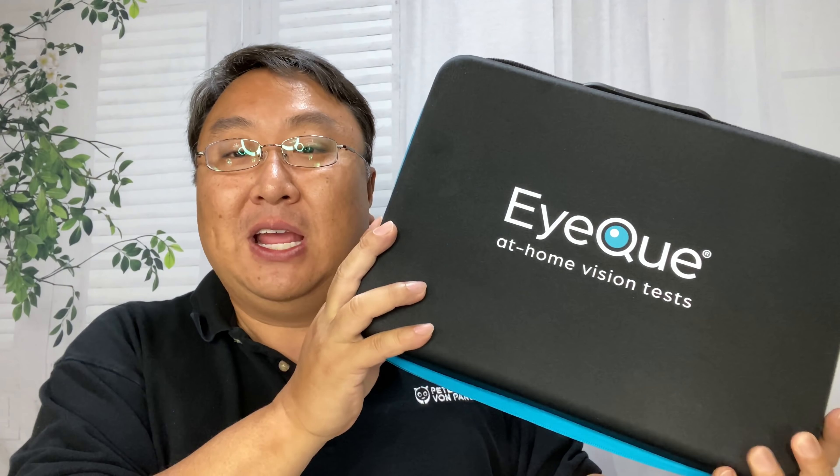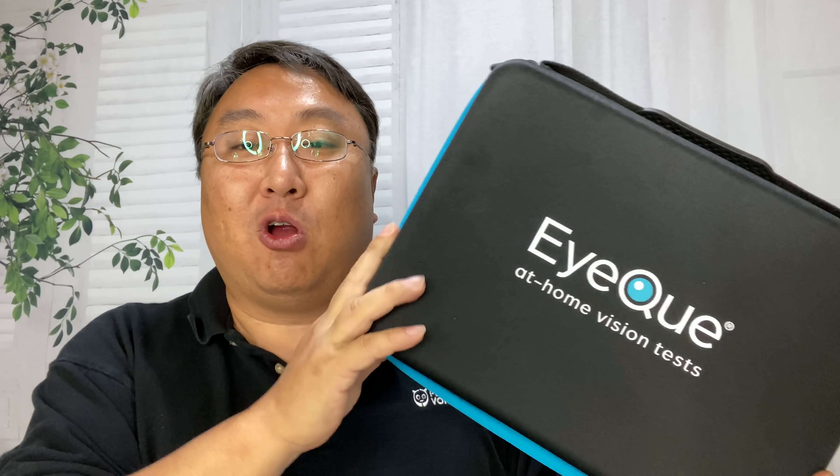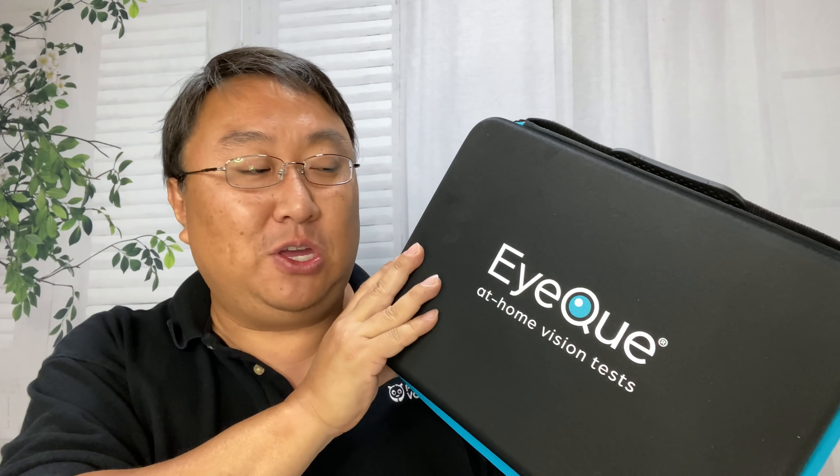No longer do I have to call and make appointments and wait around an optometrist's office and then be sold glasses in their facility. Now I can just do it whenever I feel like I might need to update my prescription — get my numbers, go online, order them, get them quickly. Not only can I get regular glasses, I can get appropriate sunglasses or recreational glasses as well. I'm just thrilled that I discovered EyeQue.